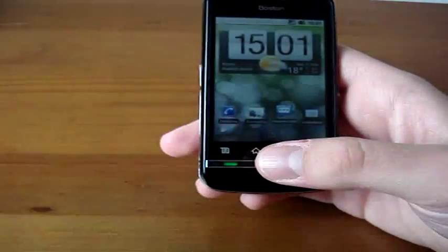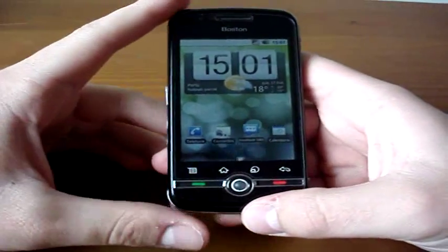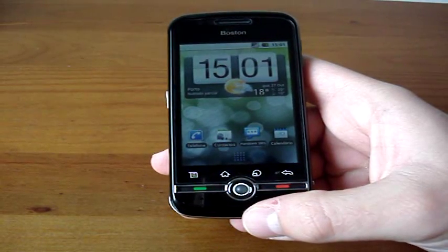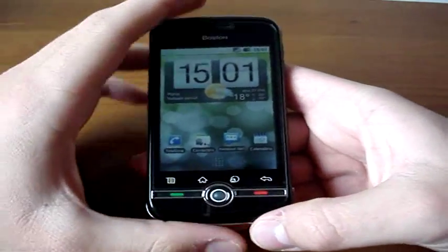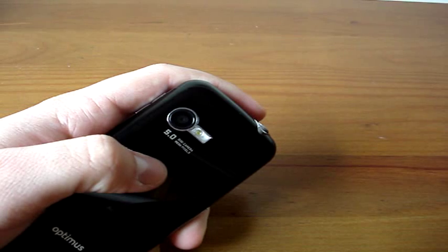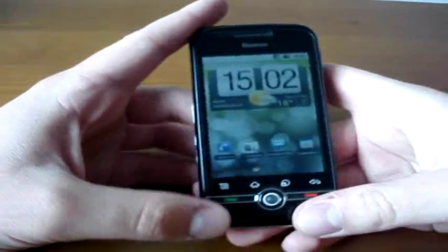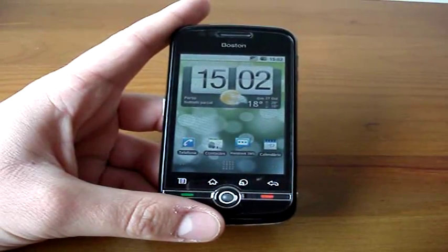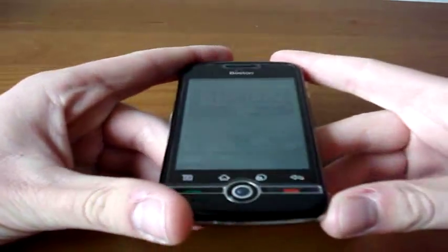Let me just start by saying the call quality is not great. There are people complaining about echo issues — I don't really notice them myself, but quite a lot of people complain about this. Moving on, the 5-megapixel camera is not that great either. An HTC Desire, which also has a 5-megapixel camera, looks way better. But then again, this is a low-cost phone — don't forget it.